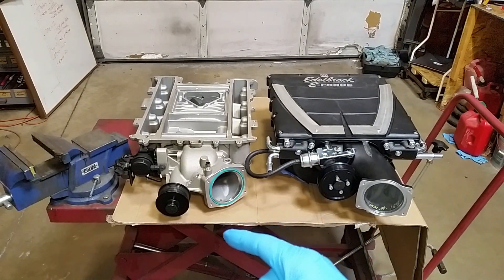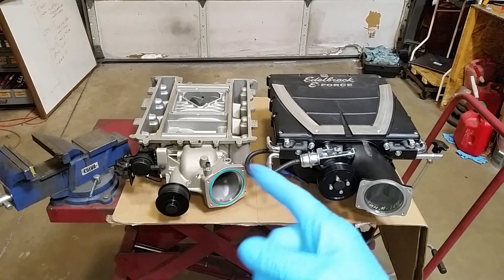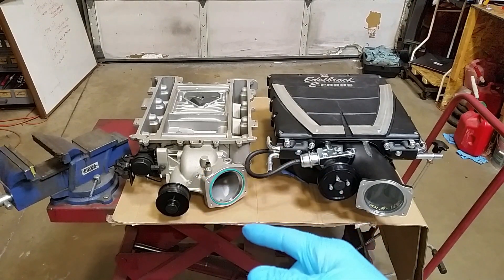Both of these superchargers went on a 9 to 1 compression ratio engine and produced somewhere between 556 horsepower to 580 horsepower.